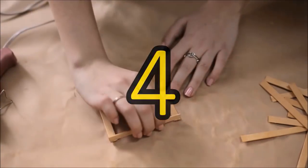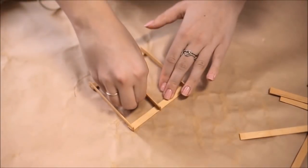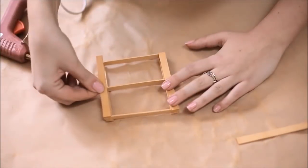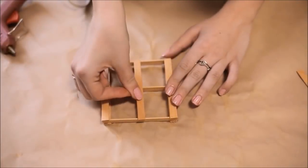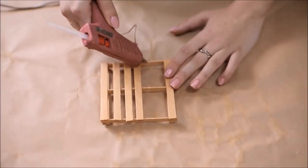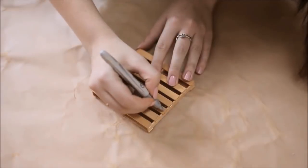4. Go Miniature Pallet Style. Pallet objects are so fun — so many things can be achieved with these pre-cut sets of reclaimed wood. So why not take the idea and go tiny? With hot glue and craft sticks or popsicle sticks, you can make yourself a complete set of coasters in no time.